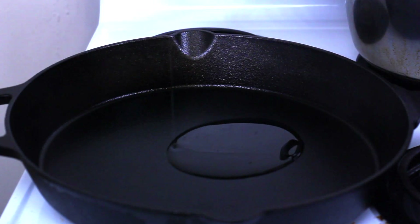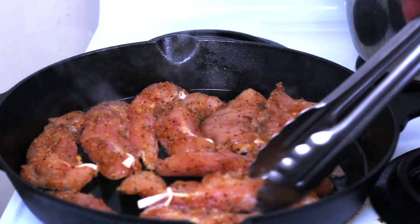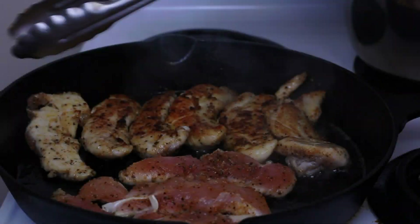I'm using the bacon grease to cook my chicken. You want to make sure you cook it till it's nice and golden, but be sure not to burn it.